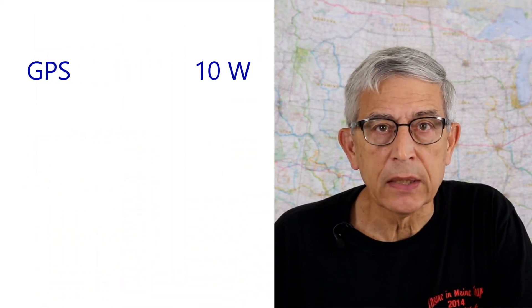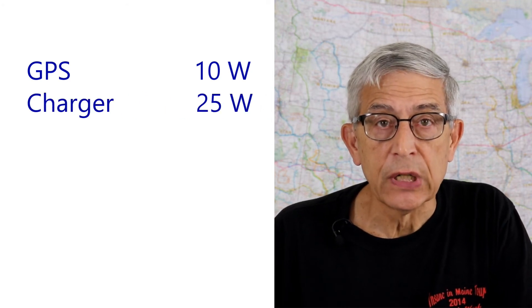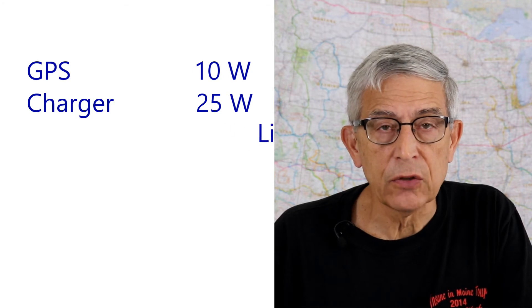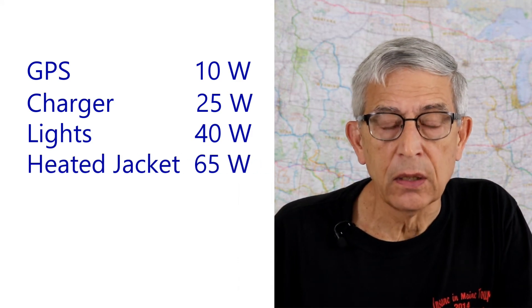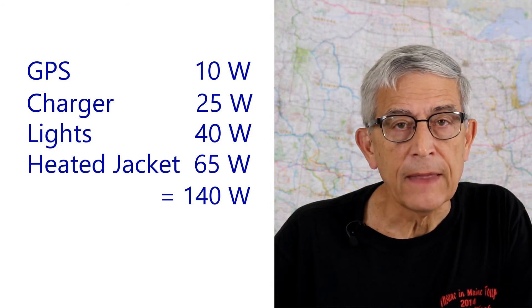The owner's manual of my Garmin Zumo 665 says the power requirement is 10 watts maximum. So let's add up the power requirements of all these accessories: GPS 10 watts, cell phone charger 25 watts, auxiliary lights 40 watts, and the heated jacket 65 watts — for a total of 140 watts. That's well within the capabilities of the power system on my Harley. You'll need to find the power capability available for accessories on your bike, add up the accessory power requirements, and see if they're within that capability.